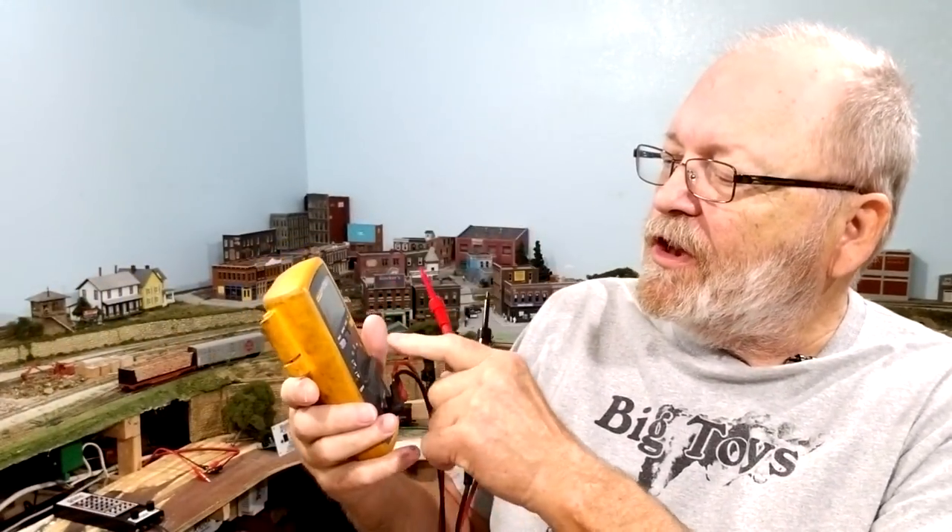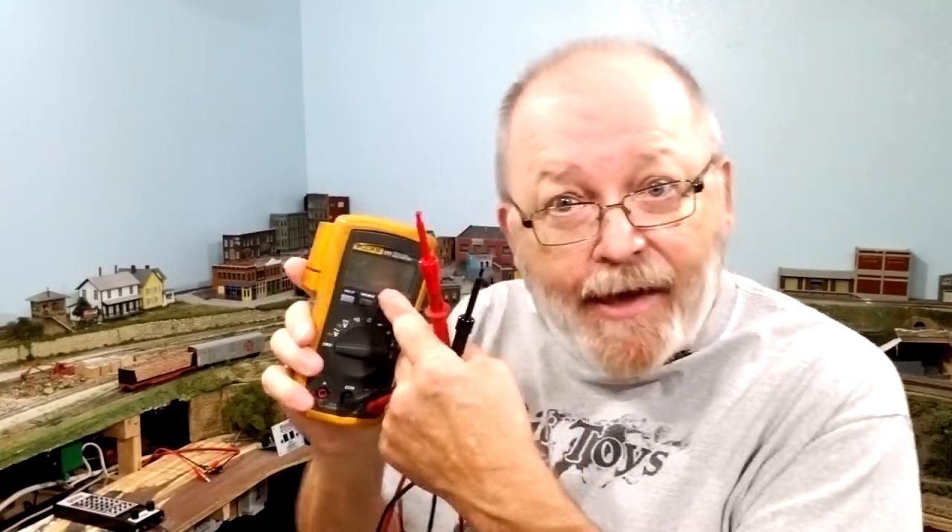Number nine: you're going to need a multimeter. It doesn't have to be a fancy one — an inexpensive one will do — but make sure it can measure DC voltage, AC voltage, and ohms, and has an audible continuity tone. You're going to need one of these, and once you start wiring your layout you'll say it's the most valuable tool you ever got.